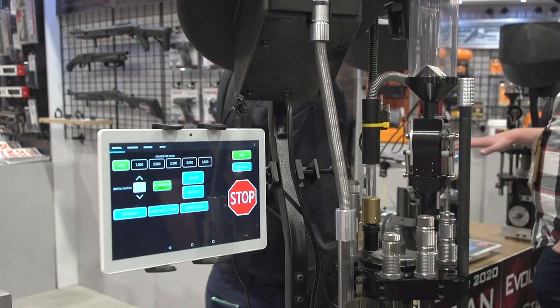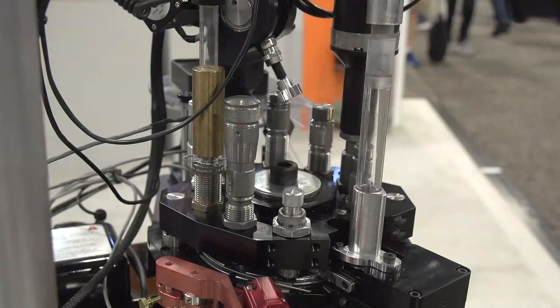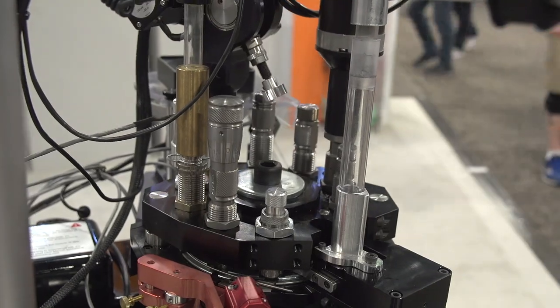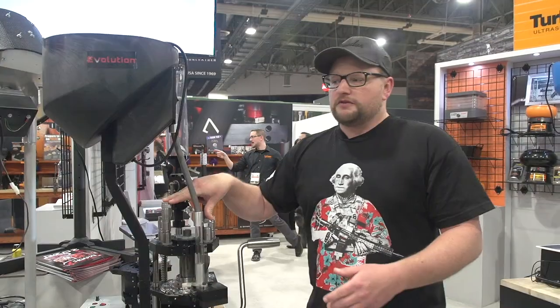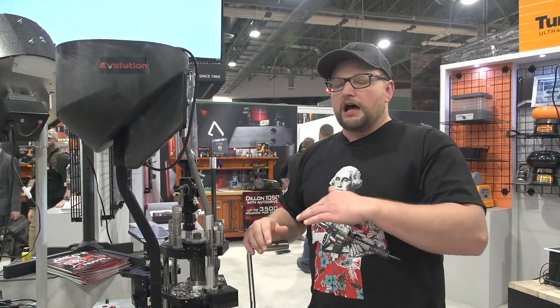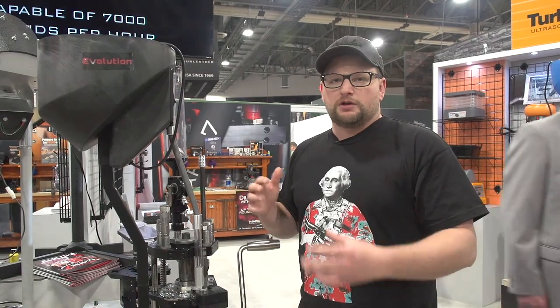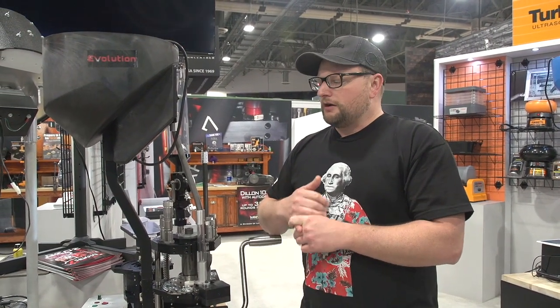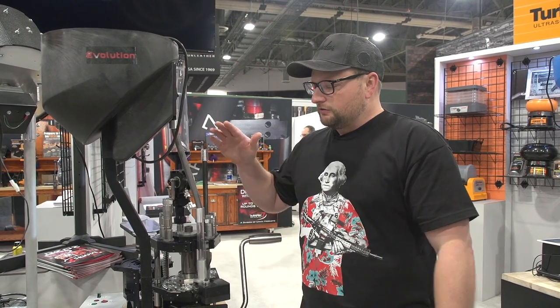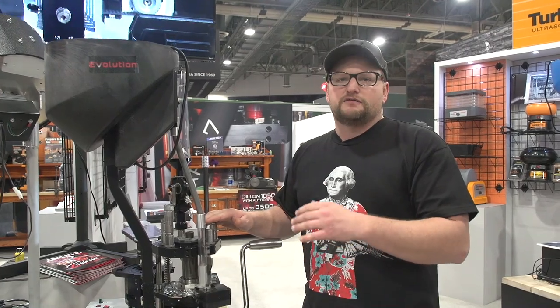These guys have done some really amazing things. Lyman has an entire new set of dies that they had to develop just for this reloading press. They were kind of a small company that grew super fast. Lyman wound up purchasing the Mark VII company and developing this entire line of reloading presses. Lyman has some really excellent manufacturing capabilities and really good quality control. Because of that, they were able to get the price point on these presses to a much more fair level — easy to get to for an average consumer.